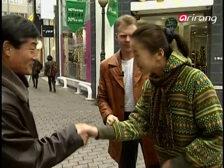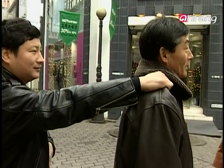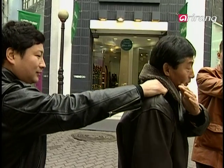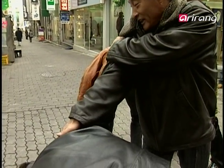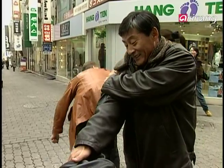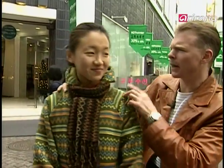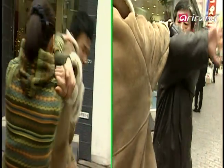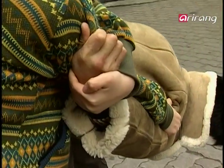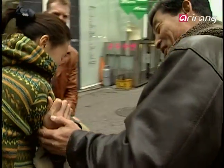Master Li! When an assailant grabs your shoulder like this, you put your left hand on his like this. And pulling your right foot back, you spin around like this to apply pressure on his elbow. You shouldn't let go of your hands or else he would break away. You think you can do it? Yes. Well, let's have a practice right now. That looks pretty good to me. Master Li, what do you think? Yes, she did this move perfectly.